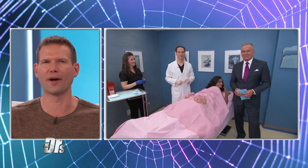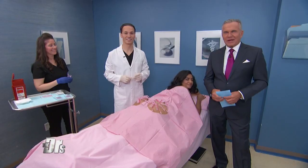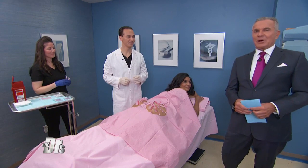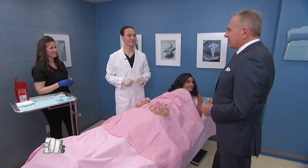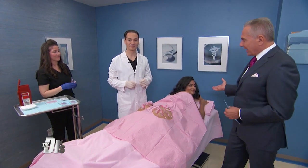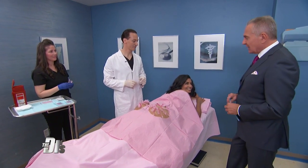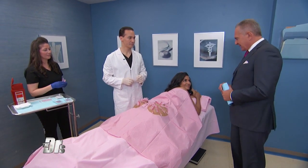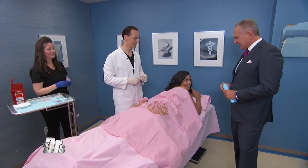Doctor, what's going on back there? This is very cool looking, isn't it? I'm back here with Dr. Alex Abazi, aesthetic medical specialist, and his lovely patient, Alicia. So Alicia, what are you trying to accomplish here with the spiderweb that's been created on your backside?